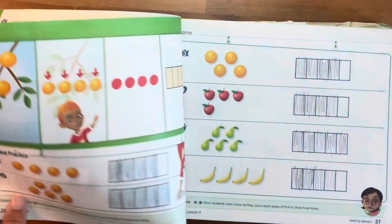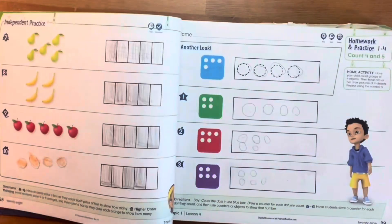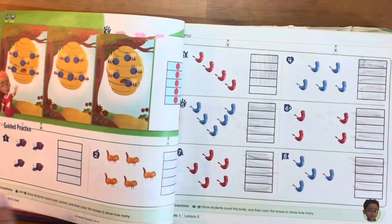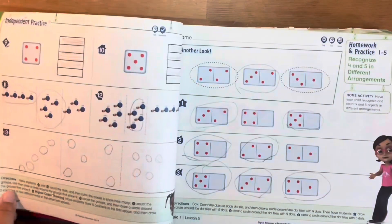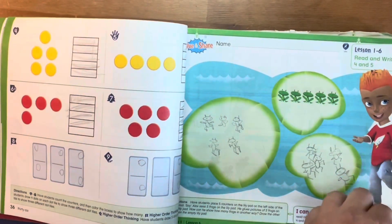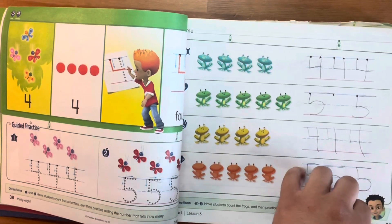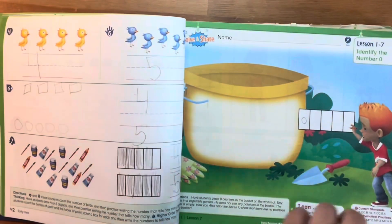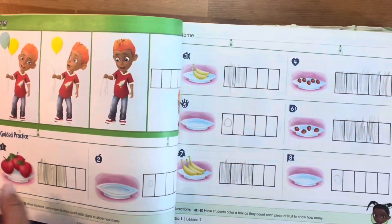This Envision kindergarten math workbook is 506 pages, excluding the glossary. That means this is a huge workbook, and it's very versatile. You can master a concept and choose to move on, you can use it as a loop curriculum, but either way, you can really make it fit your homeschool day.